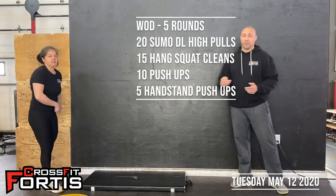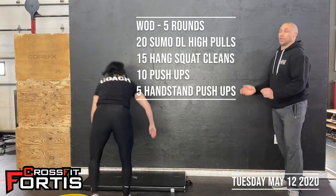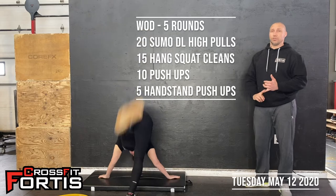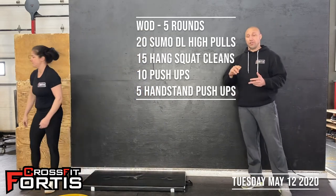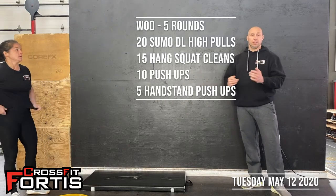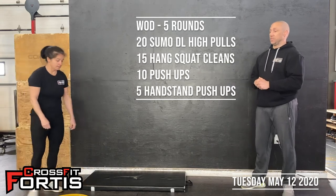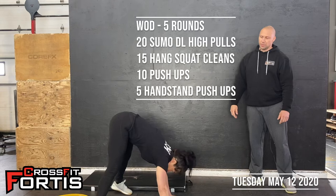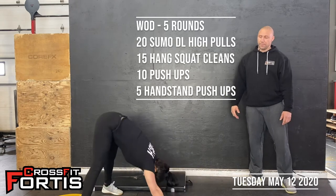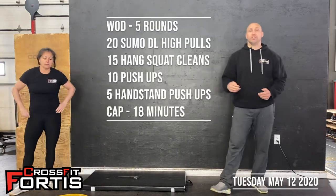From there, once your arms are fried, we're going to make you do handstand push-ups. Kick up into your handstand push-up if you have a wall available at home and you're comfortable with it. Otherwise, grab a box, your stairs, or an ottoman — whatever you plan on using to get your feet or knees elevated to do your handstand push-ups. Last but not least, you can do bear push-ups, where you're standing with your hips above your head as much as possible going into your push-up.